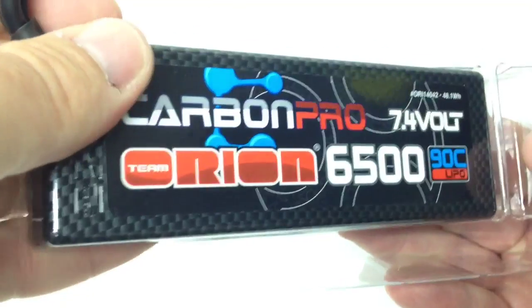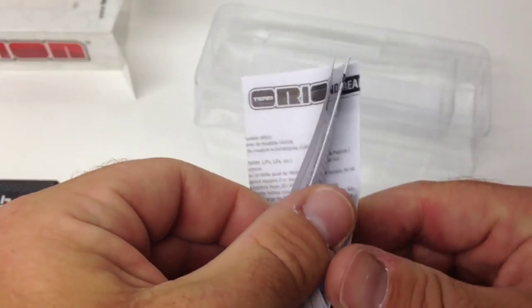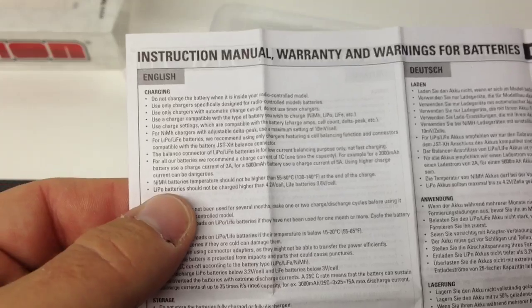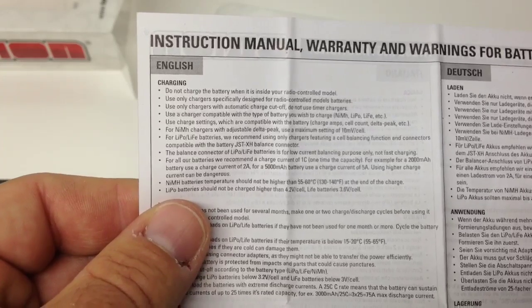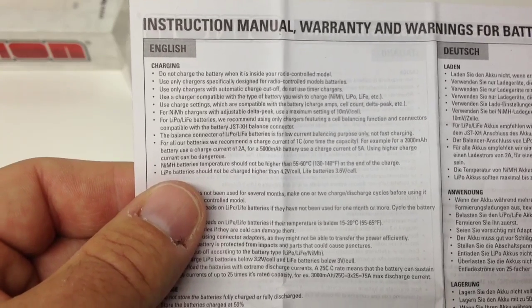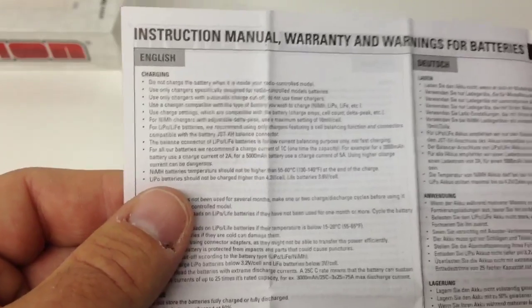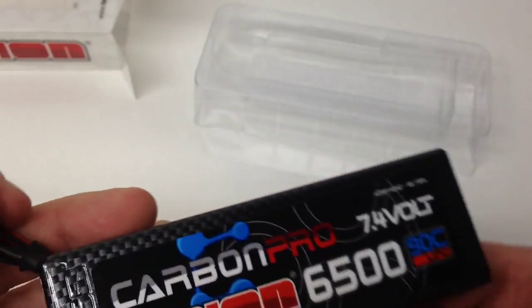Let me pull this out. It looks like we've got some information in here — a little foam protector in there for shipping. This is going to be your typical 'what not to do with a LiPo battery' sheet, which is very nice especially for newcomers. When I first started charging LiPo batteries I was nervous as hell — I was actually on the phone with a buddy asking questions as I was charging so I didn't light my house on fire. Very nice that they include this literature.